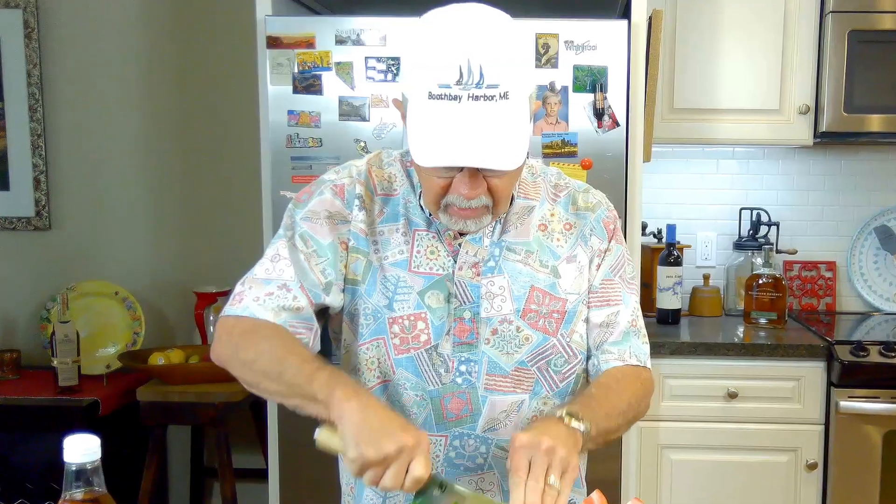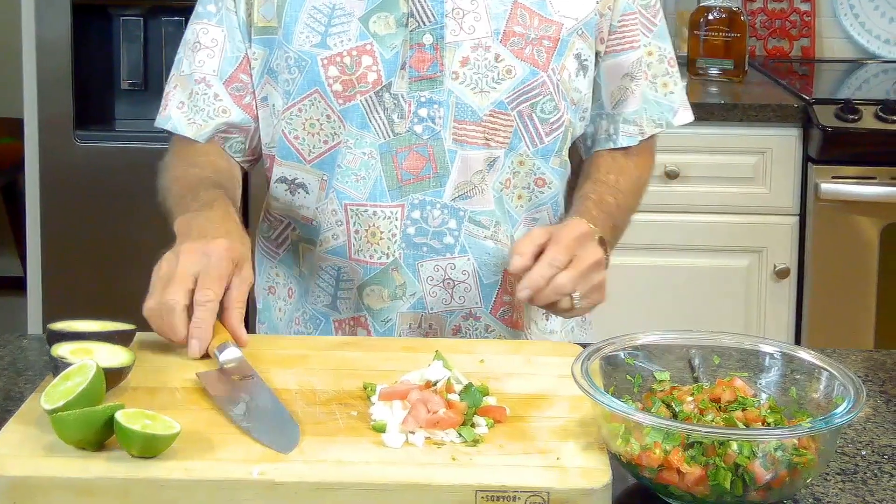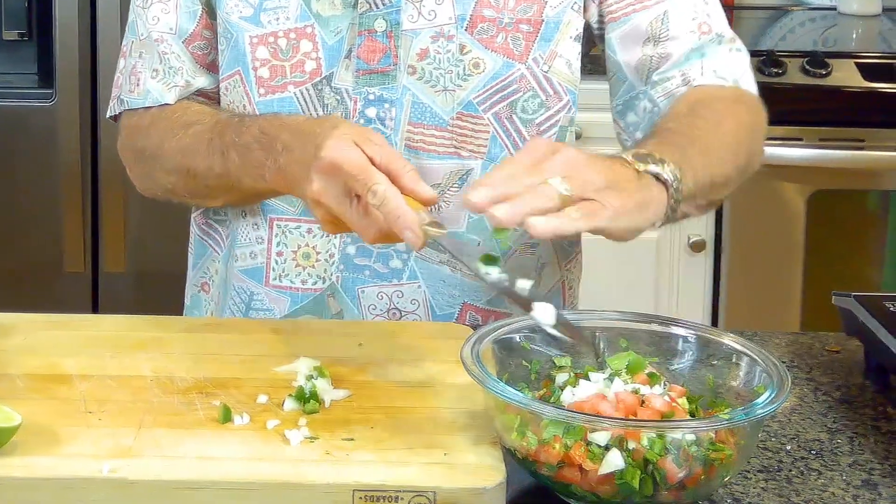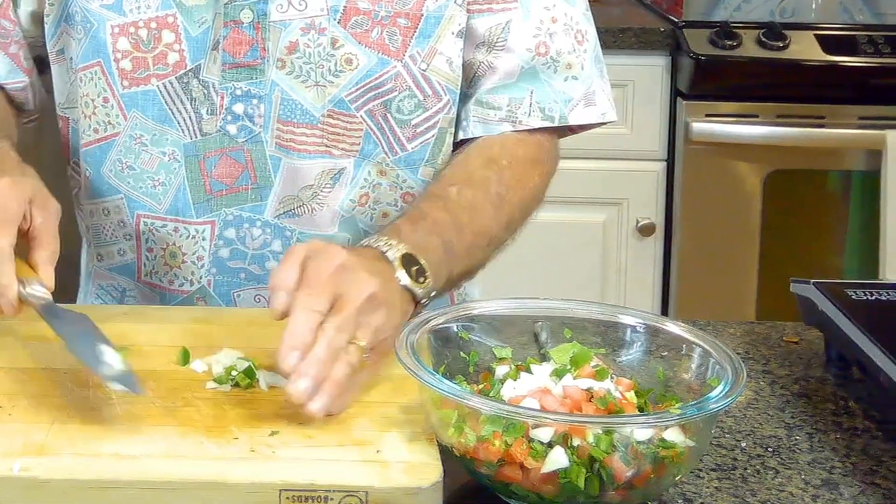We're going to take our cilantro and chop that up. And then our secret ingredient — the Watkins Way — I'll show you this a little bit later, but we're going to use agave. Now we've got everything almost completely chopped up, so let's add this to our bowl.